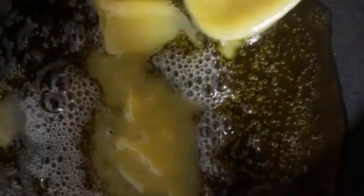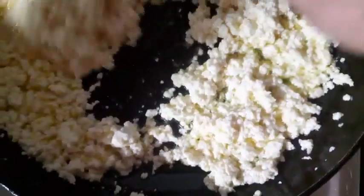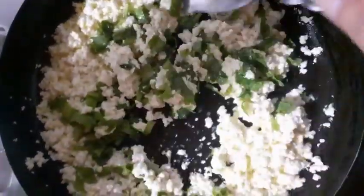We are going to add the ingredients for the egg portion. We will put the oil in the water, then we will mix the oil in the water.